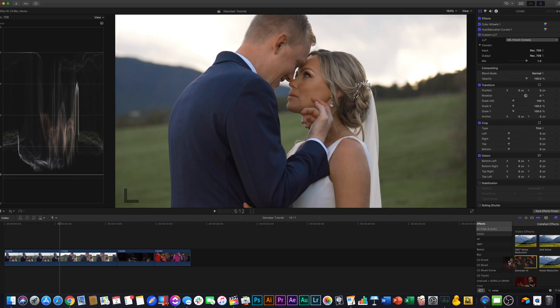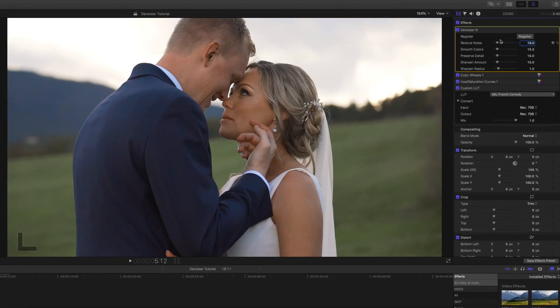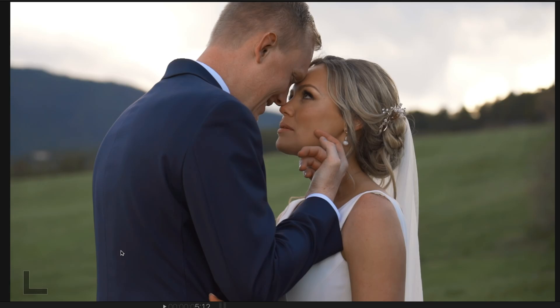Let's see if we can improve it even further by using the Denoiser 3 tool. We're going to grab that, throw it on the clip, put it at the top. Let's bring Reduce Noise to about 73 this time, Smooth Colors at 100%, Preserve Detail is fine, and Sharpen all the way down. You can see this definitely cleaned up his jacket and that mountain, and smoothed out some skin a little bit. Let's see how it looks when we play it through.